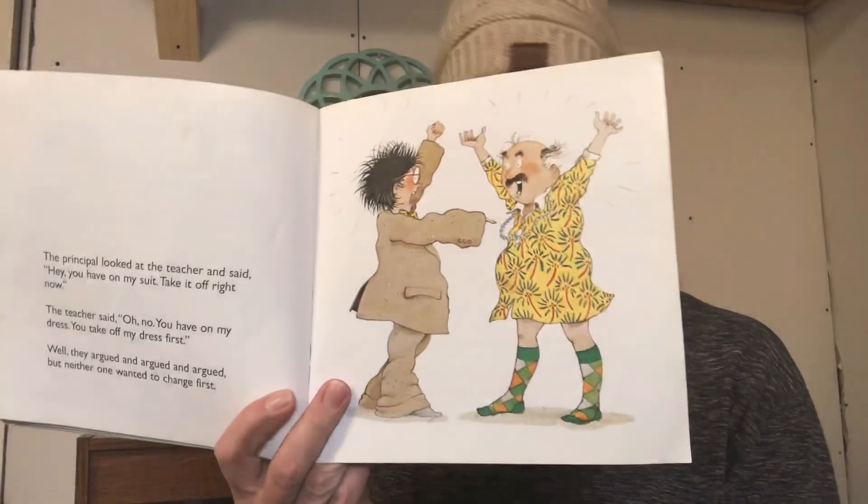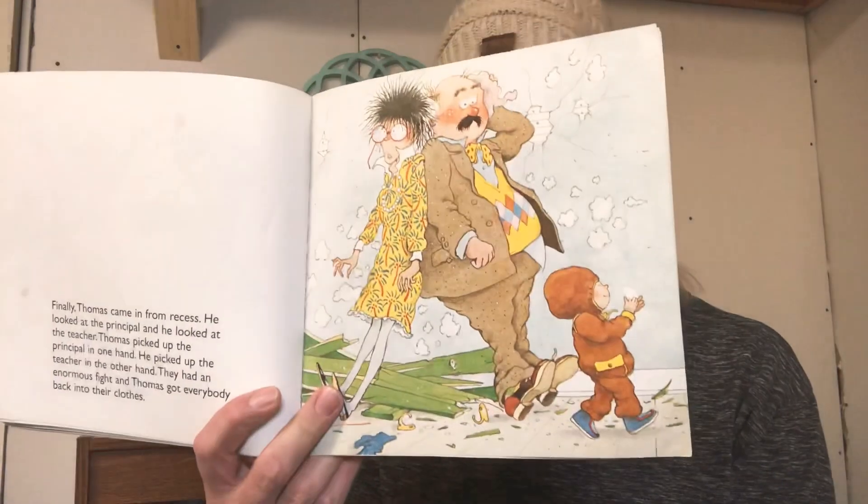The principal looked at the teacher and said, 'Hey, you have on my suit — take it off right now.' The teacher said, 'Oh no, you have on my dress — take it off first.' Well, they argued and argued and argued, but neither one of them wanted to change first. Finally, Thomas came in from recess and he looked at the principal and he looked at the teacher. Thomas picked up the principal in one hand, picked up the teacher in the other hand, they had an enormous fight, and Thomas got everybody back in their clothes. This is funny! The next day, the principal quit his job and moved to Arizona, where it was very hot and nobody ever had to wear a snowsuit.